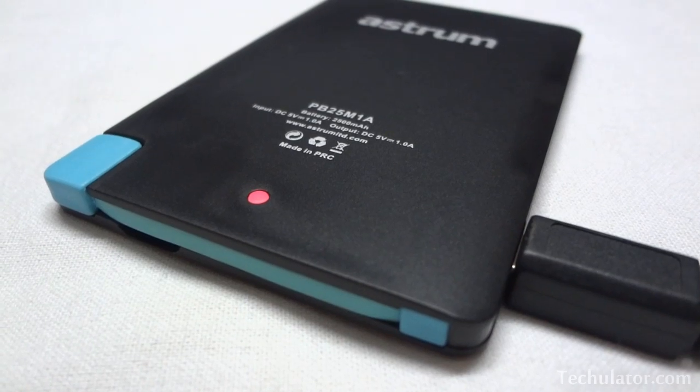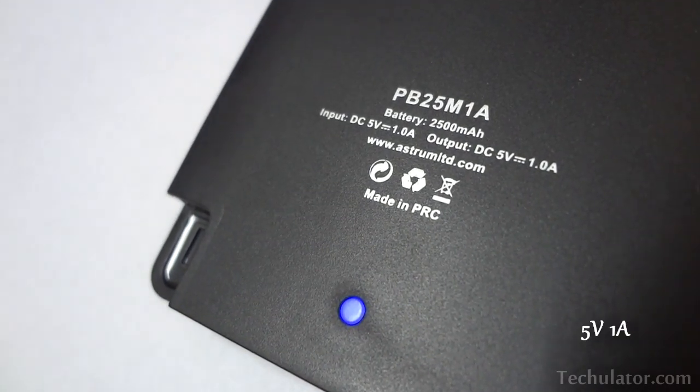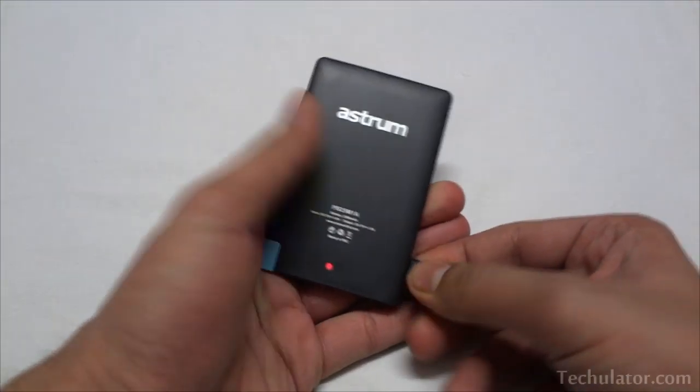The output it supplies is the same as the input it requires — the usual 5V 1A. On the left hand side of this sleek body is another micro USB port which can be used to charge this power bank itself.